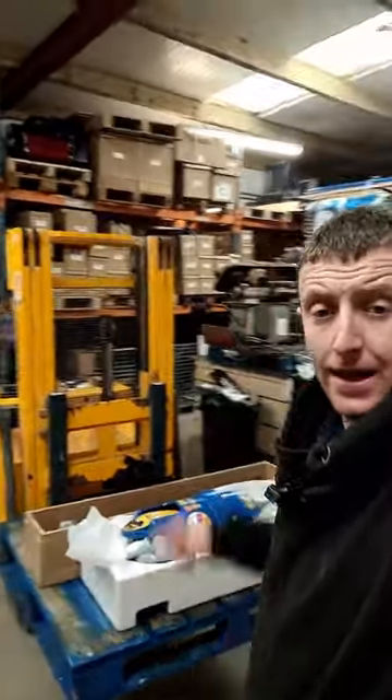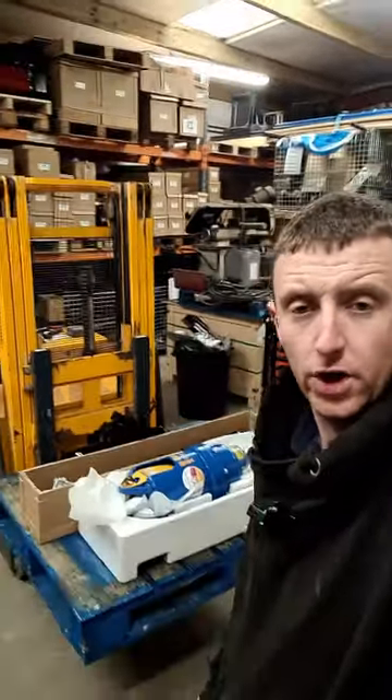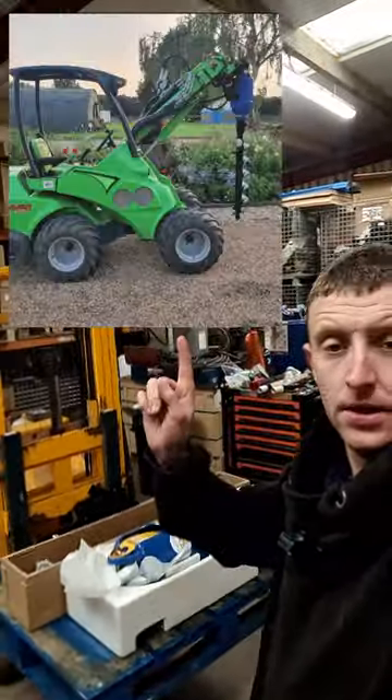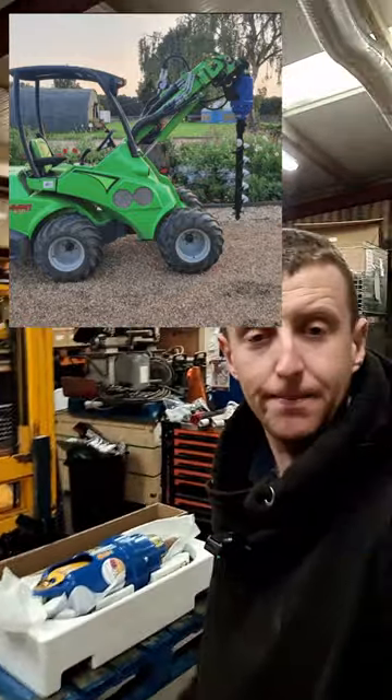Merlin, you have seen us packing loads of these Auger Torque packages in here. I don't know if we've ever done one for one of these — an Avant Mini Loader. That's what this is. Let me quickly show you around it.